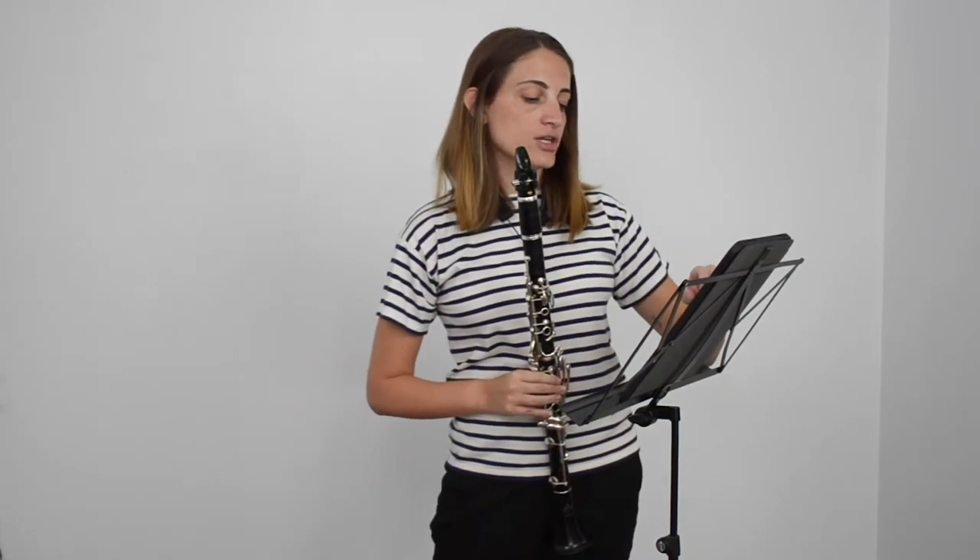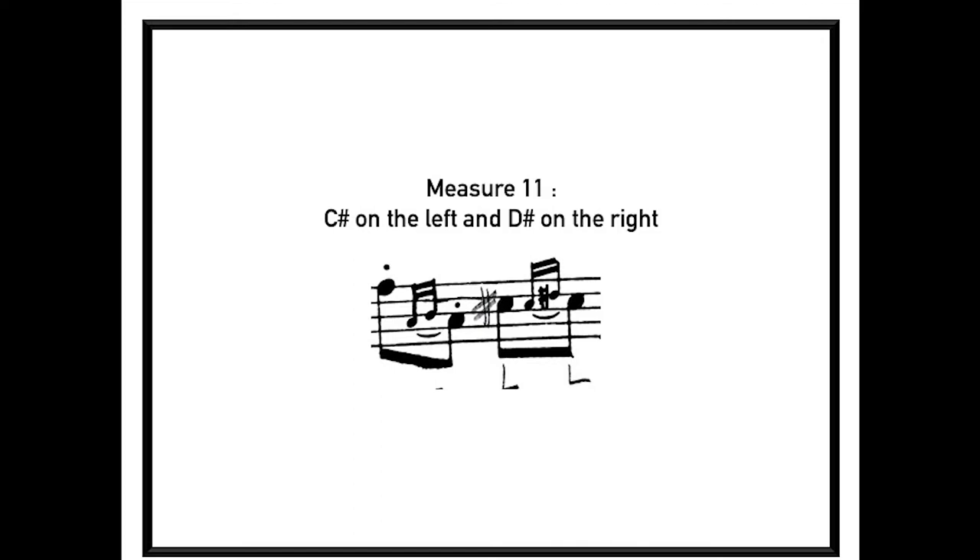Next is measure 11. We have a D sharp, so the note before C sharp is going to be on the left. That's pretty much it.